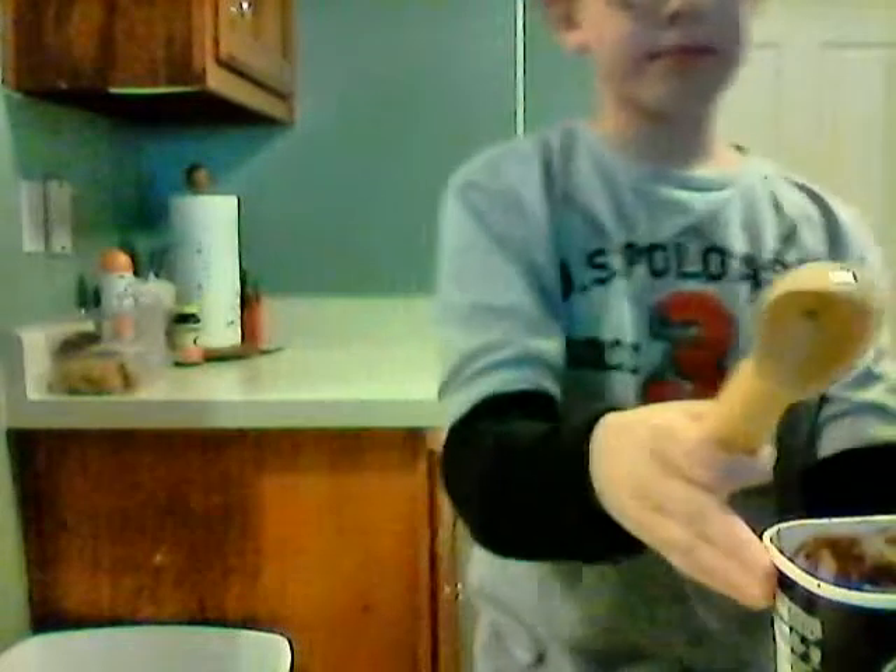This is my first challenge video. It's to get less ice cream into this. I've got some in it, so let's see if I can do it. Let's get started.